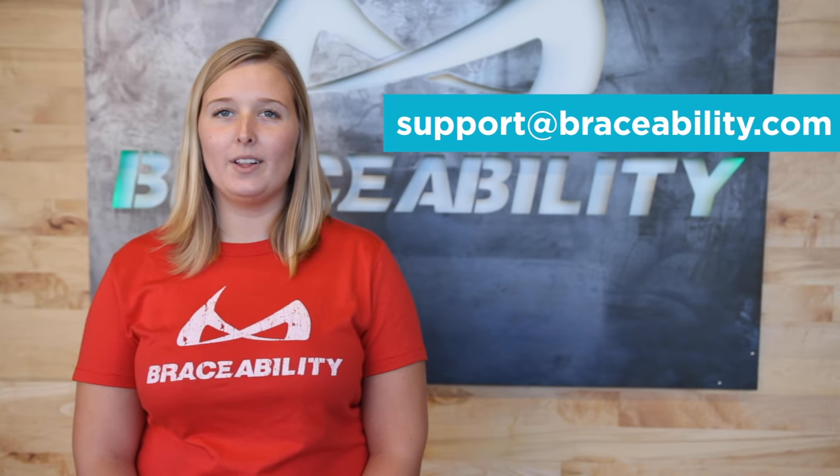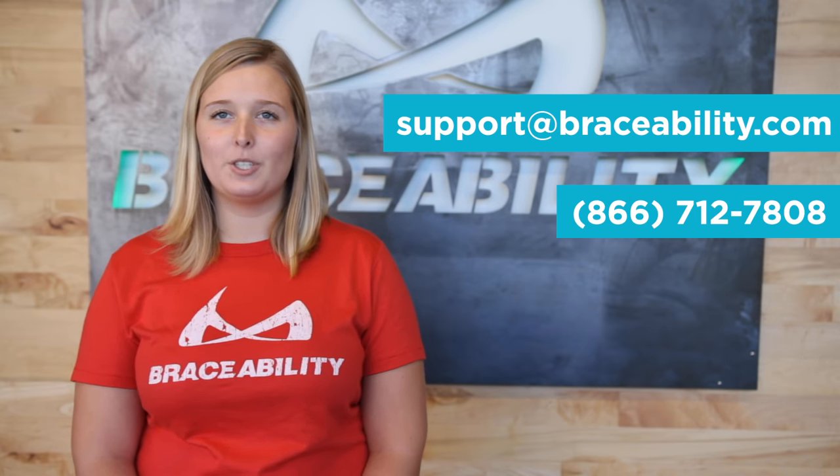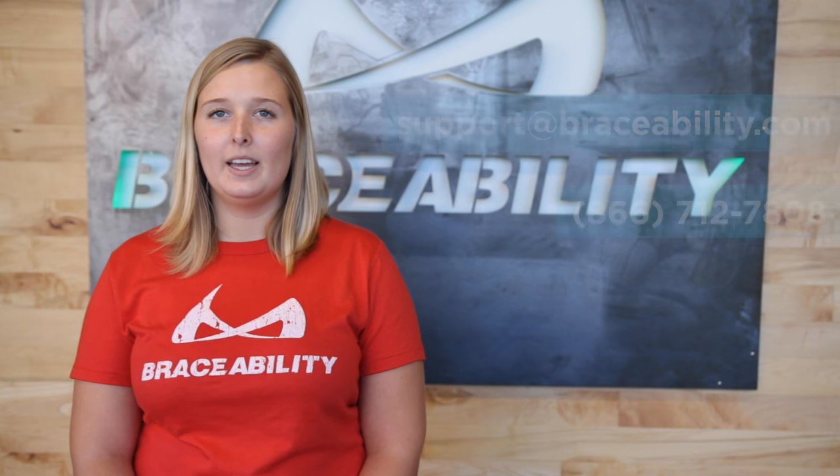If you have any questions, feel free to contact us at support@braceability.com or call us at 866-712-7808. And if you'd like to see similar videos in the future, please subscribe to our channel. Click here to learn more about the Tunnel Tamer.